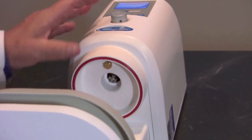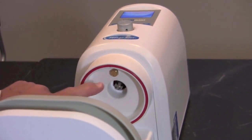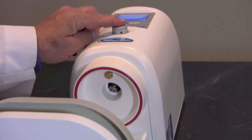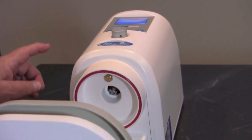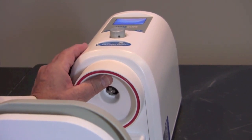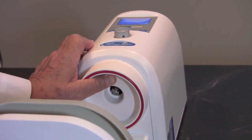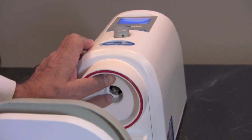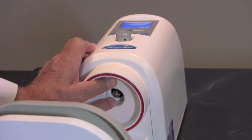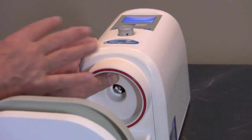We're going to check the machine now to make sure it is pulling vacuum correctly. To do that, we simply turn the machine on with a program and let it begin to run, then place our thumb over the screen — and you can hear the vacuum being pulled. Once the vacuum has reached a sufficient level, the drive nut will be turning down here. That tells us that whatever the vacuum problem is, it's not a problem with the machine itself.